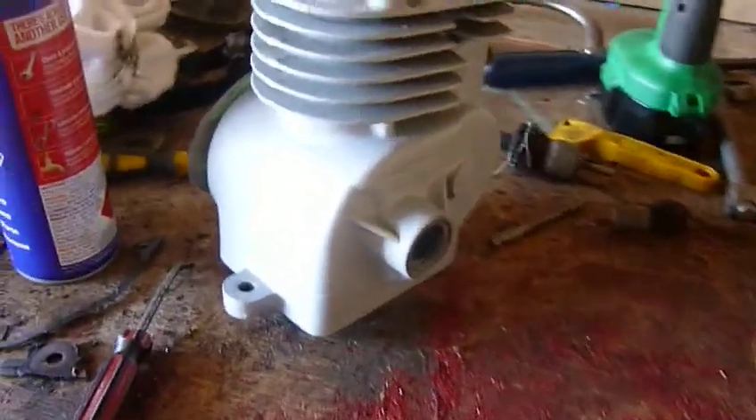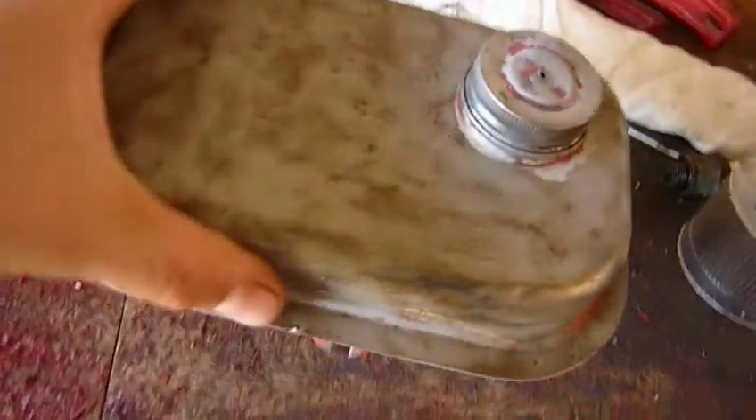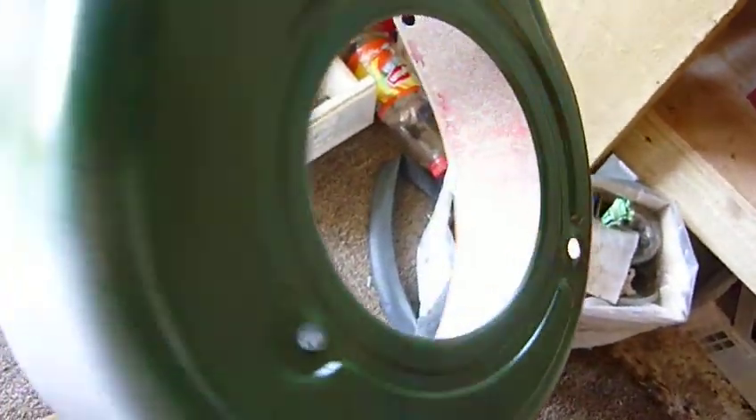Hey guys, let's do a quick update on the Suffolk here. The block has been sandblasted and primed, and then my new tank has been sandblasted on the top anyway, and just quickly done on the bottom here. We've got a new front cover because the other one was pretty crappy looking. As you can see I haven't quite finished it — I've run out of paint and primer, so hopefully I'll be able to get that done when I get some more.